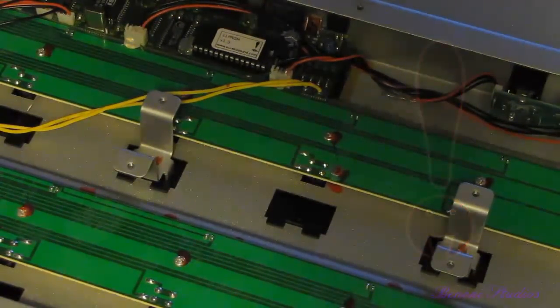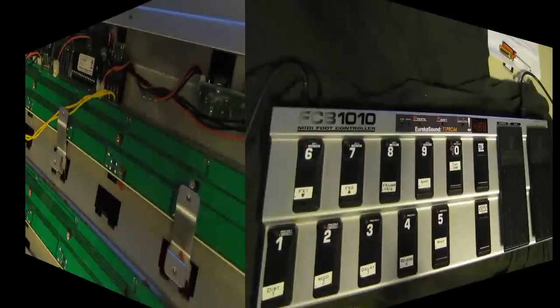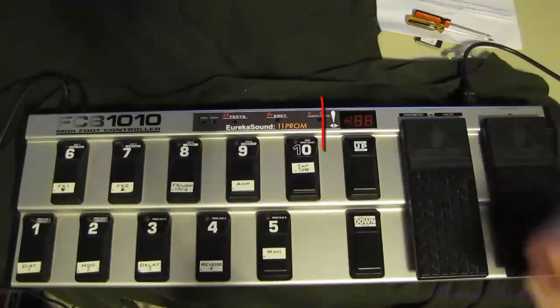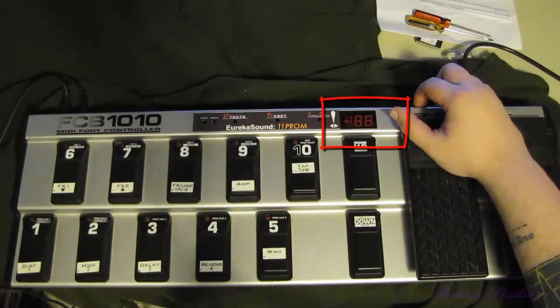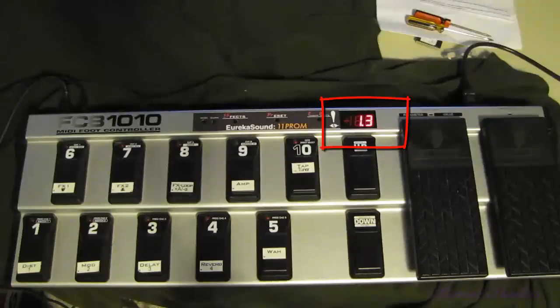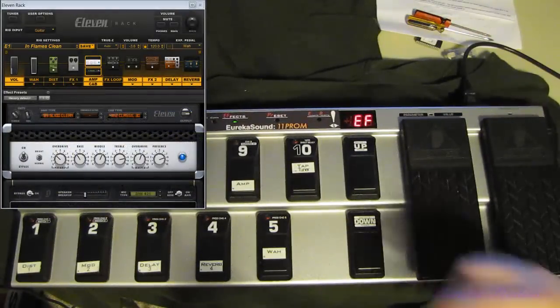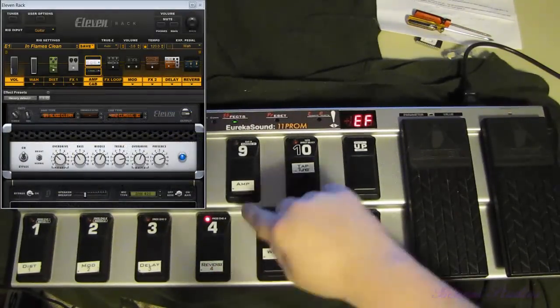Now we have our 1.3 installed. We'll screw the back on and turn it on. We have our 11 PROM Version 1.3 installed and we'll turn on the FCB 1010. It flashes 1.3 on the screen and drops us into effects mode just as usual. We're in effects mode and you'll notice that effects mode still works pretty much exactly the same.